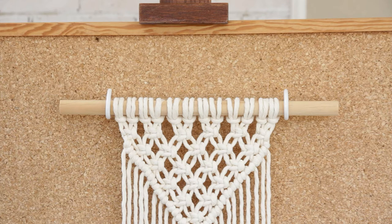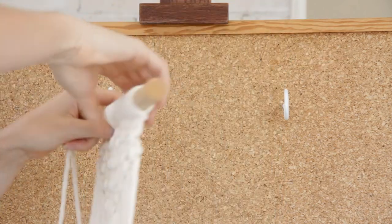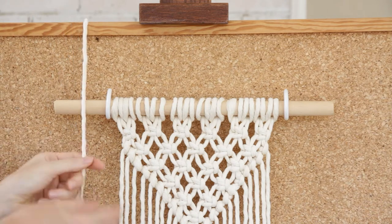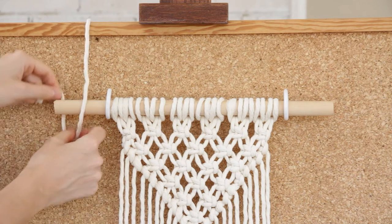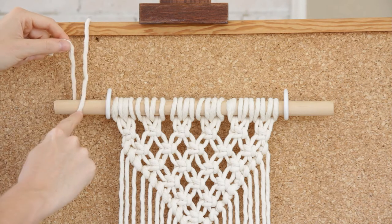To create your constrictor knot, first flip your wall hanging so you're facing the back side of the piece. Then grab your end and place it over the top of the dowel like so, and we're going to grab this little end and first wrap it around the dowel to the left of the long side of the string.